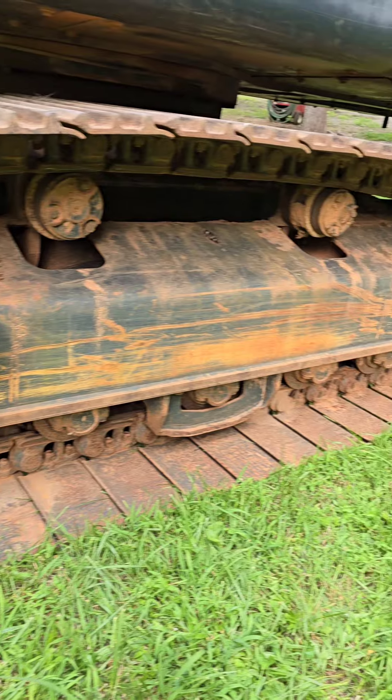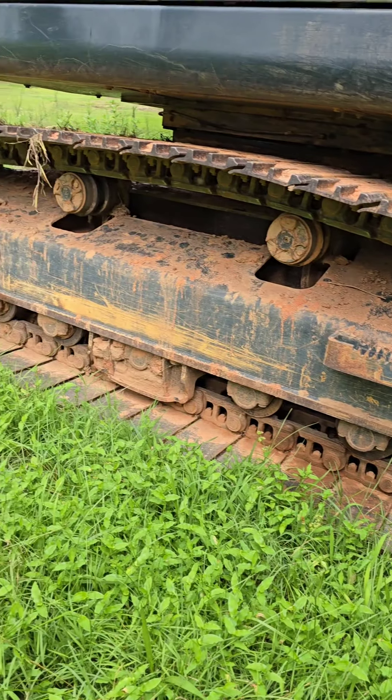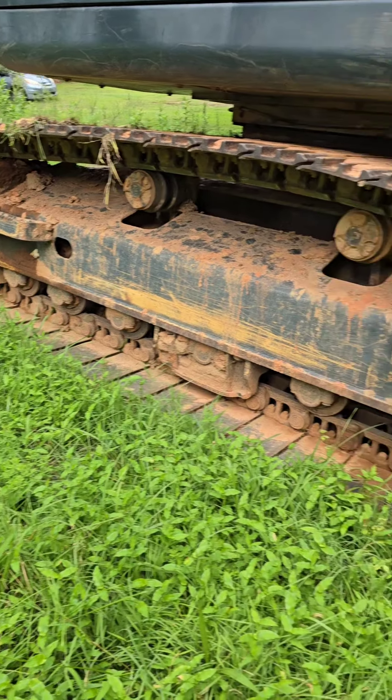The undercarriages are in very good shape on both of these machines. Everybody always wants a percentage, so we're going to call these around 80 to 90 percent.